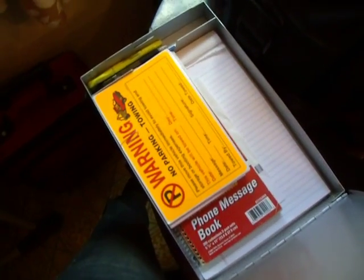A notepad, a good binder to write on — something hard to write on — an all-duty clipboard, and toe tags. That's about it for that section.